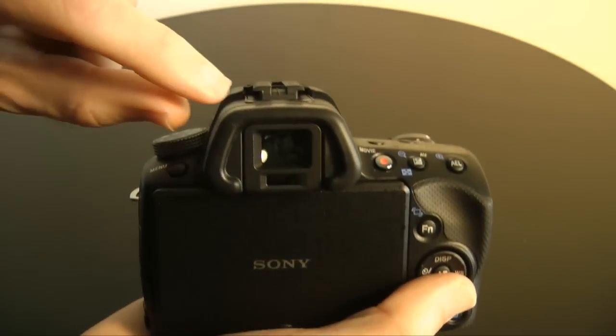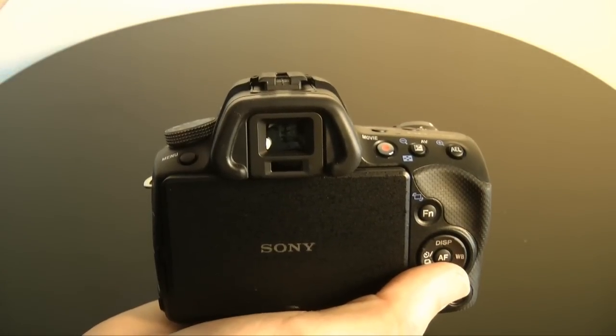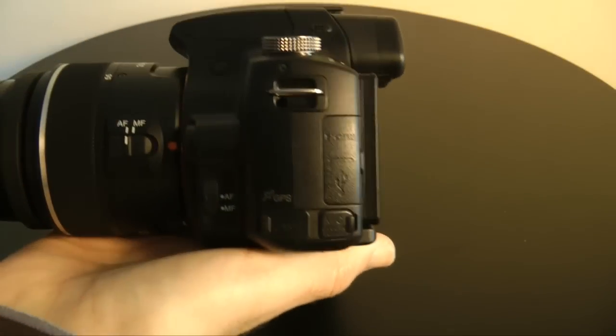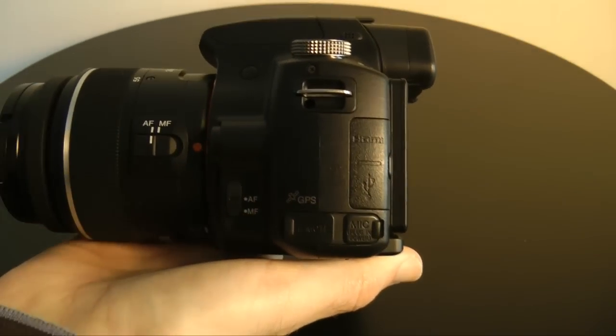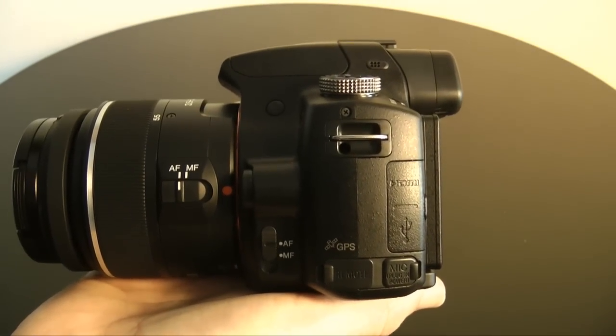The viewfinder is an electronic viewfinder — again high-res — and it gives you 100% field of view. And there's a little clue around the side here: GPS. This camera has got GPS built in, so it actually tags your images with location information.